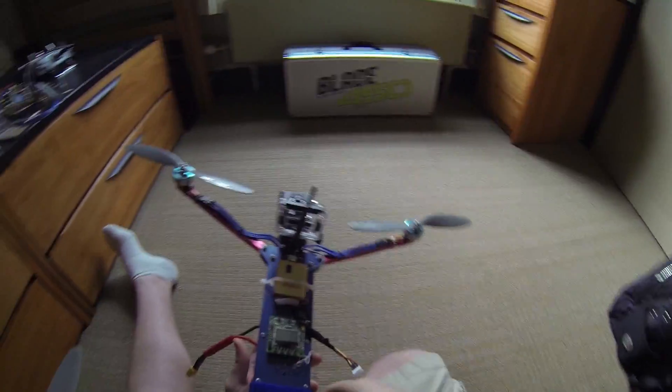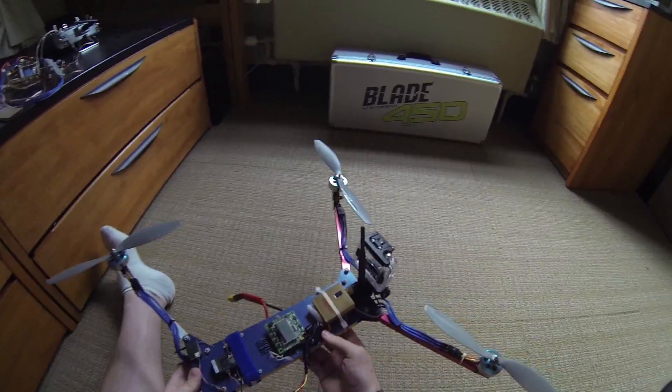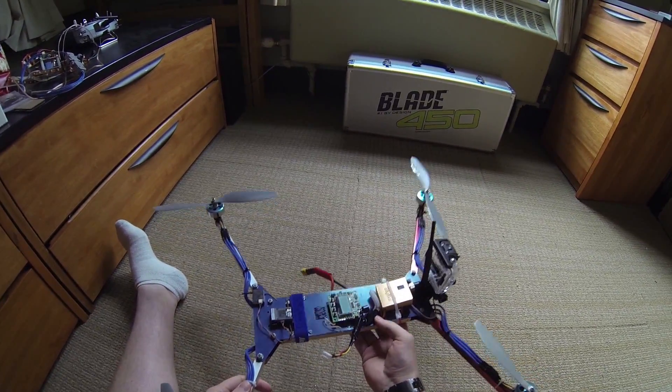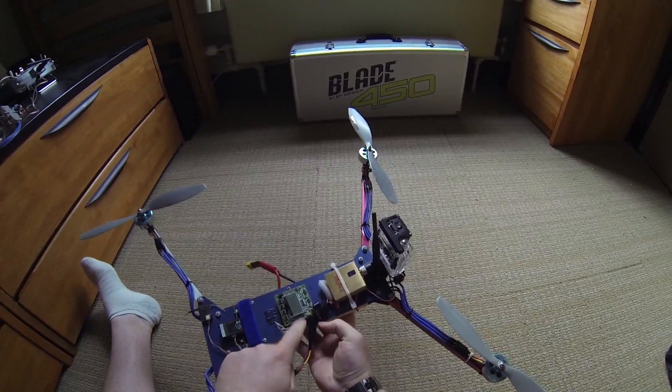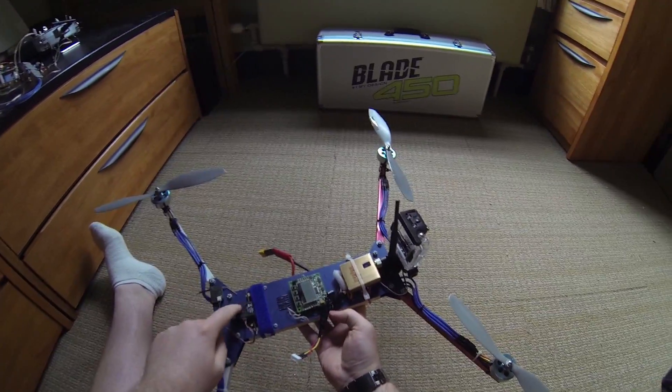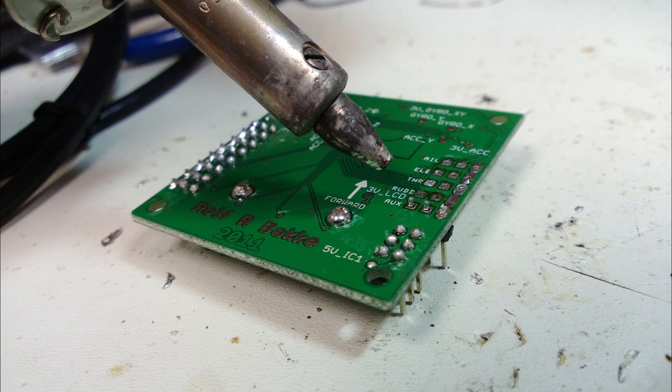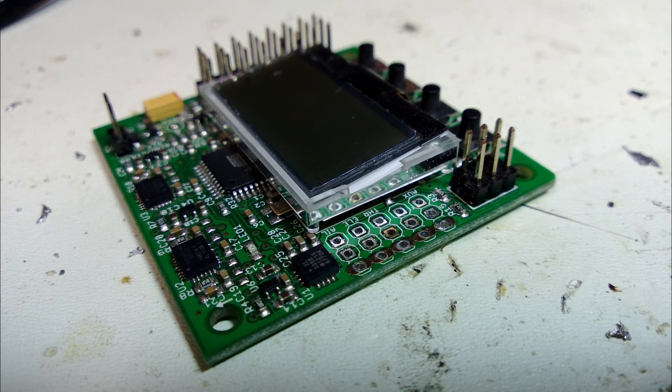All the wires are hidden inside the circuit board, which tidies everything up and makes the whole thing a bit lighter. I had to design this board pretty specially to fit the receiver, and then I had to desolder all the pins and flip them over. So it ended up being a whole lot more work than I thought it would be, but I still thought it was worth it.